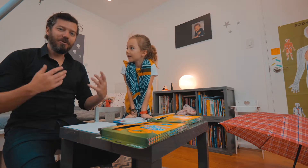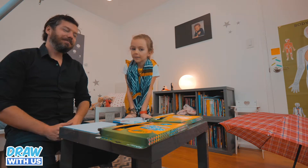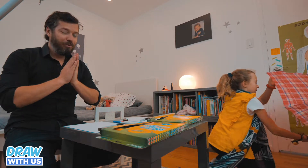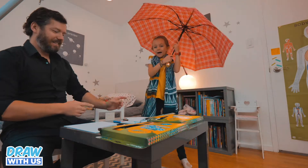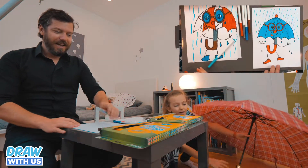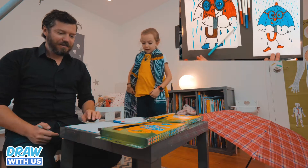Welcome to a new episode of Draw With Us. I'm Sam. I'm Annie. And today it's pouring rain outside. The weather is really bad so we're gonna draw an umbrella. Let's start — show me how to draw Mr. Umbrella.